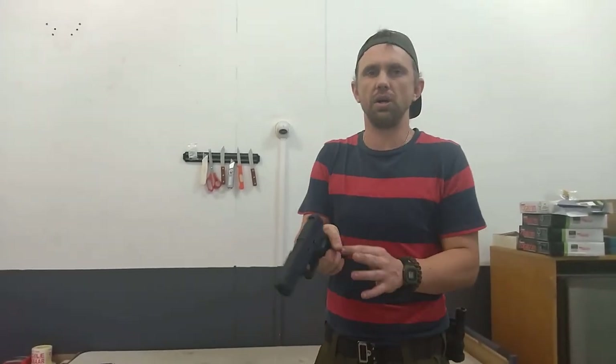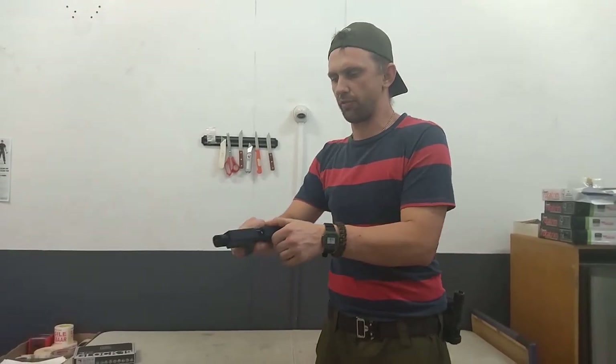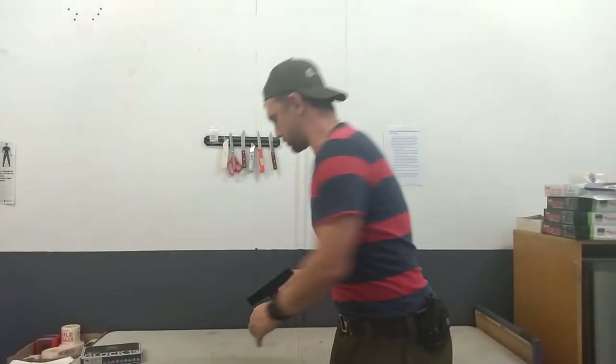I'll show you in a moment why, despite this partial blowback feature, there are some significant plus points this pistol has compared to other full blowback pistols on the market — and I'll explain that shortly.